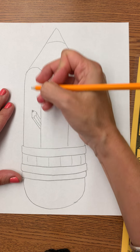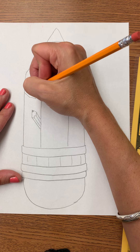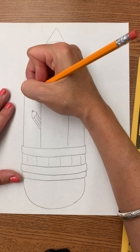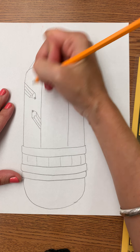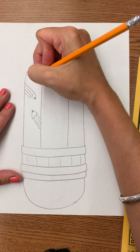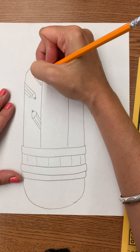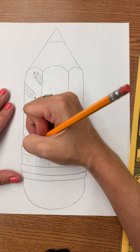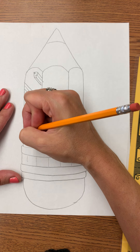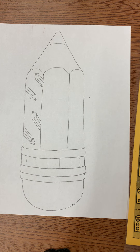No big deal. You draw a little pencil here, a little pencil here.